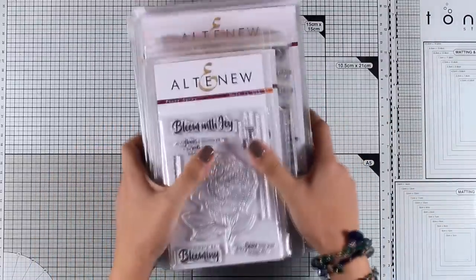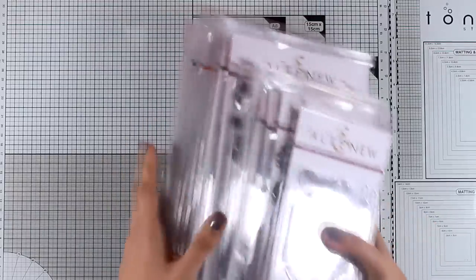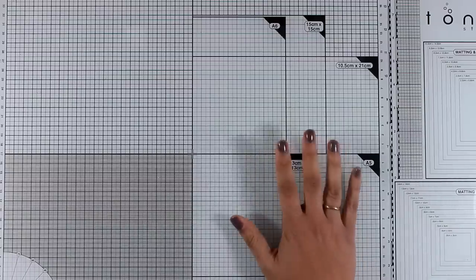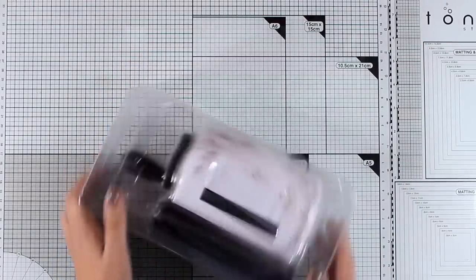But I'm going to do a fun thing now — I'm going to unbox the new die cutting machine by Altenew. This is very compact, it's called the Mini Blossom. It's very lightweight and I haven't used it yet, so I'm going to open it here with you and we will find together how it works.